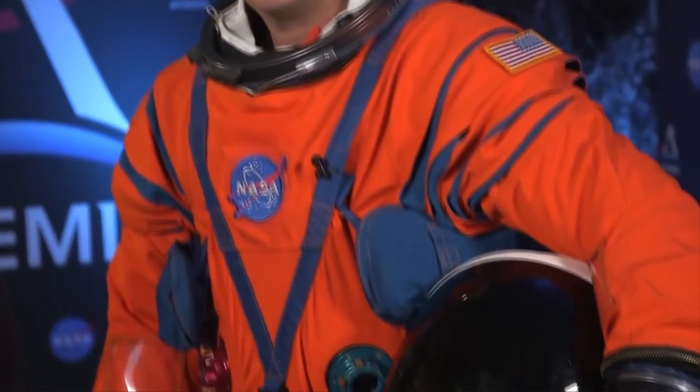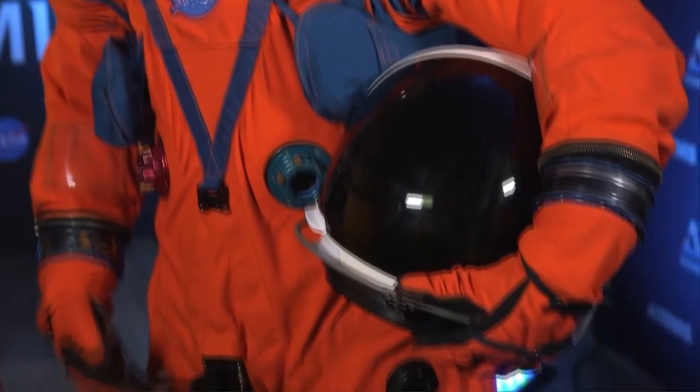Is this spacesuit comfortable? The spacesuit is very comfortable. It's multiple layers of fabric, but they're all very form-fitting and tailored specifically to the occupant — it fits perfectly to the person and also perfectly to the seat they sit in.